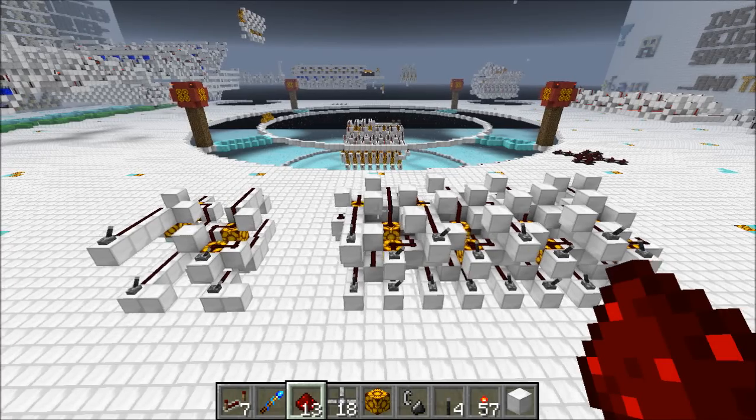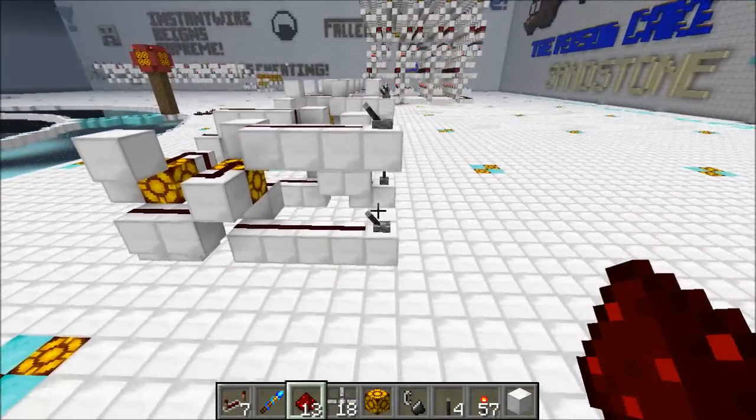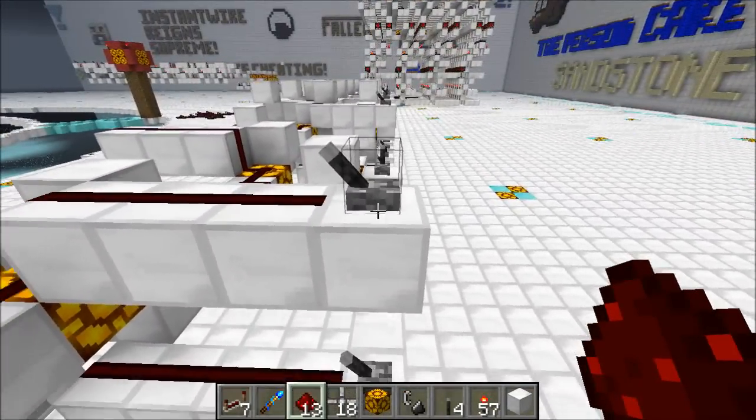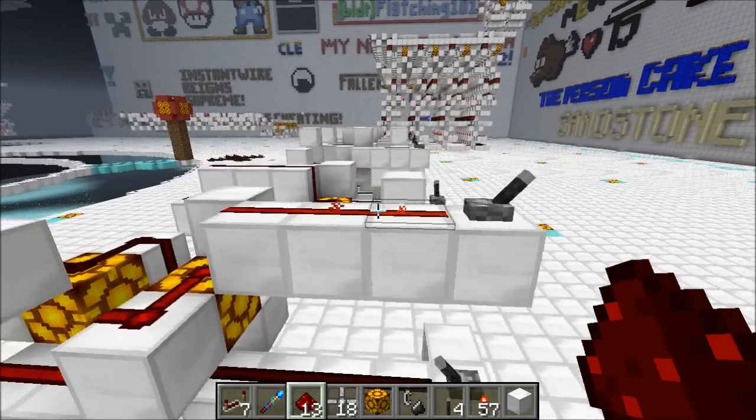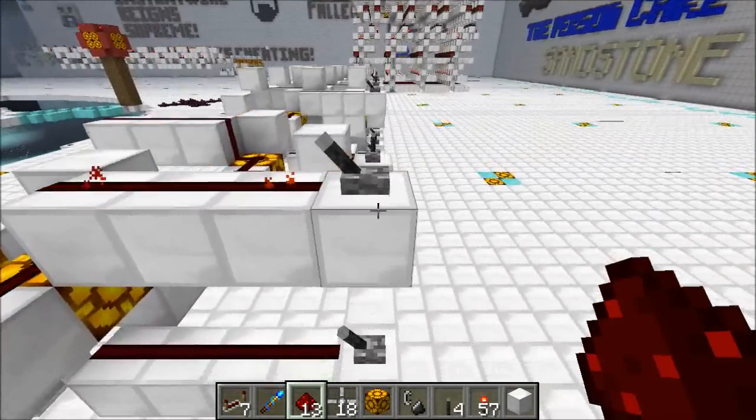Hey guys, Proper English here and today we're going to take a look at some more fancy wiring. Sometimes when you're building your latest redstone creation, you want to take a wire that's up high and send it down to the bottom, and you want to switch places with the wire that's on the bottom.